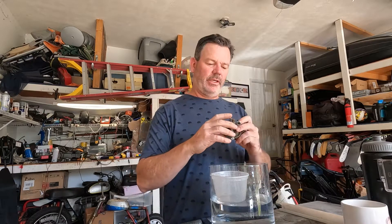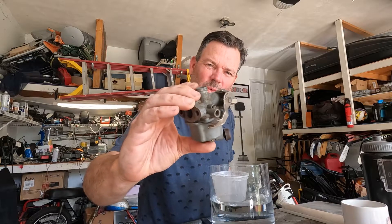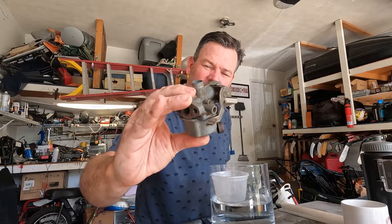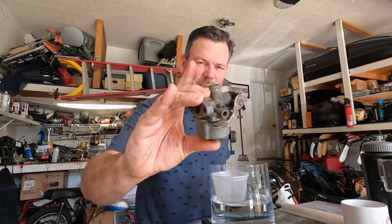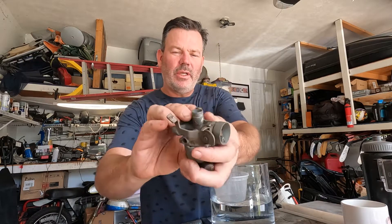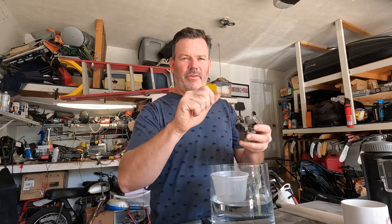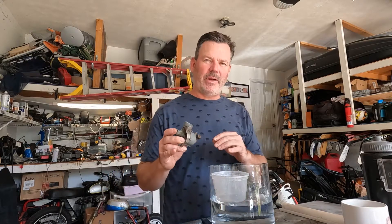Today you're going to learn about mini bike carburetors — specifically the simplest way to understand what's going on with the gas. I'm assuming the air part, the choke, is already hooked up and working, and the throttle slide that goes up and down is working as well. We're just going to deal with the gas today, and it's going to help you diagnose a lot of common problems people have with mini bike carburetors.